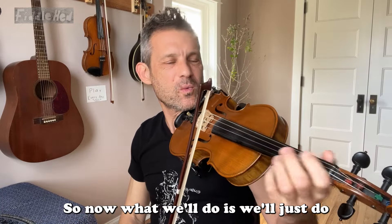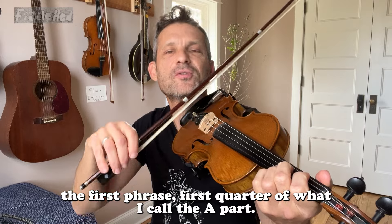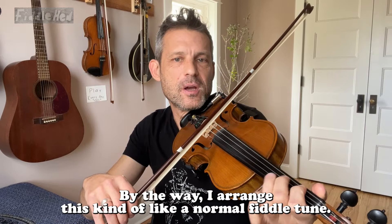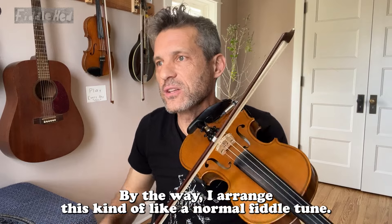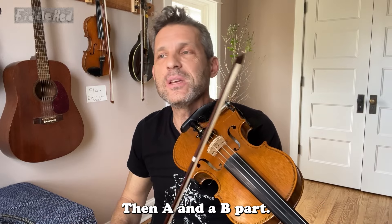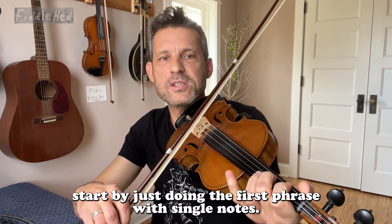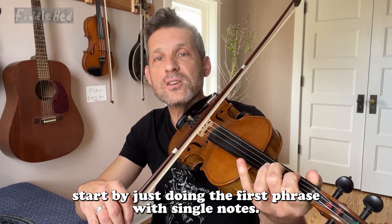So now what we'll do is just do the first phrase, the first quarter of what I call the A part. By the way, I arranged this kind of like a normal fiddle tune with an A and a B part. Each part is eight bars long. So we're gonna start by just doing the first phrase with single notes.